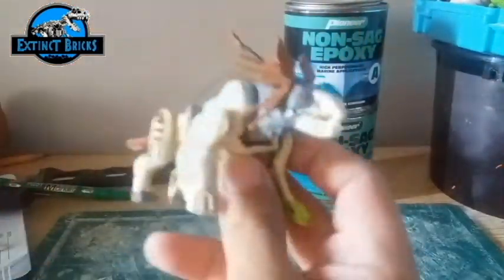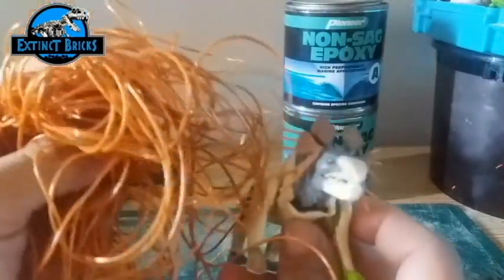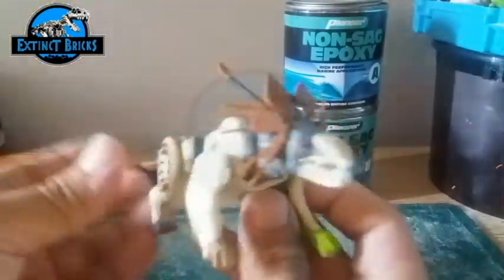There is also flexible foam on what you might call the frills — similar to the Dilophosaurus.